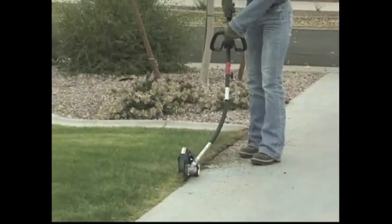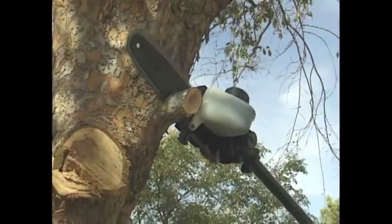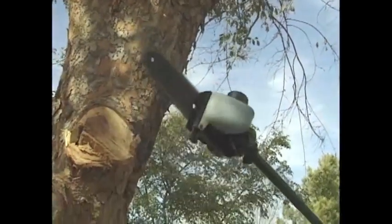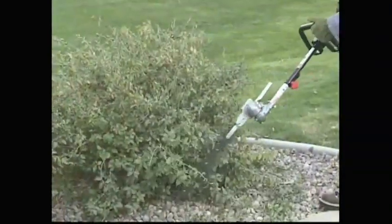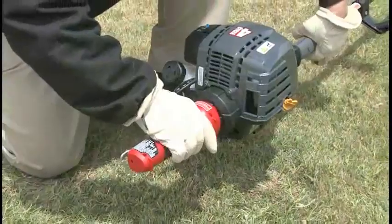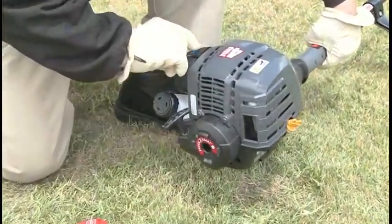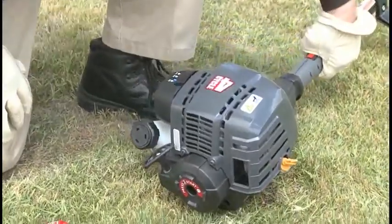The EZ-Link connector on this trimmer allows you to use several different lower boom attachments with the same power head. See your Troy-Bilt retailer or the Troy-Bilt website for more information about attachments. This trimmer is also electric start capable, so cordless and corded starters may be used to eliminate pulling the rope to start the engine.